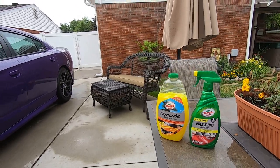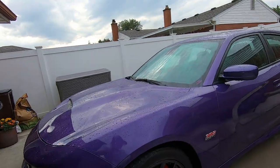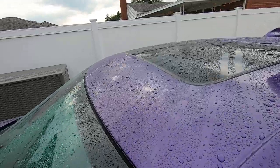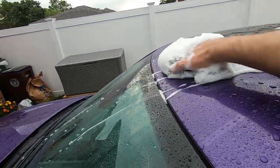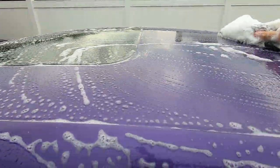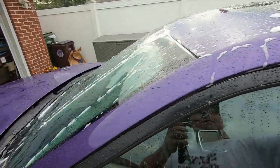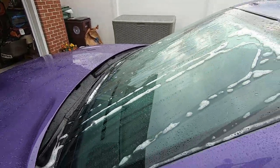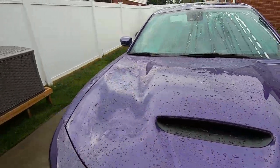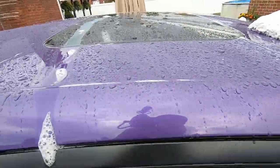We've got Canuba Wax and Dry. Let's get the wash going. I've got the roof done and wet. This stuff is foamy — look at that. Yeah, you can't beat that. Back and forth. Yeah, that foam's nice, really nice. You can feel the wash mitt too — it's pretty slick.